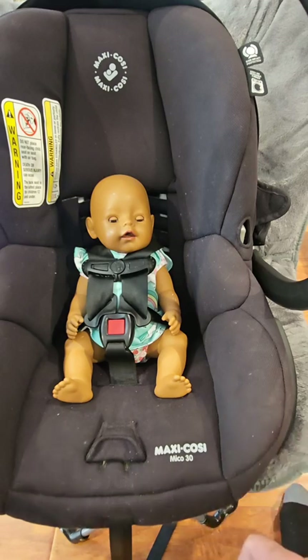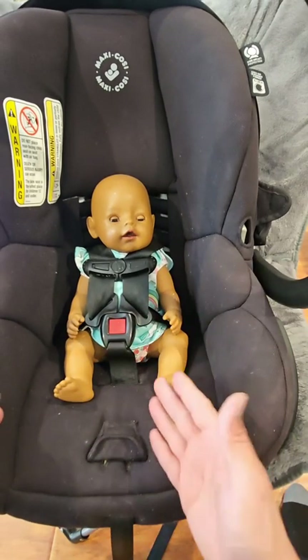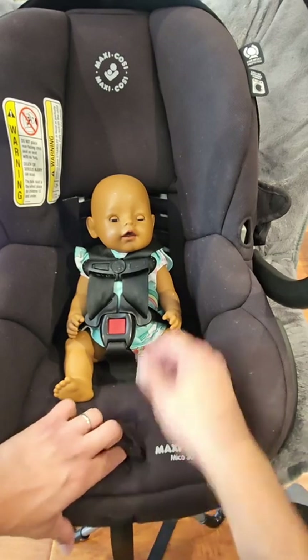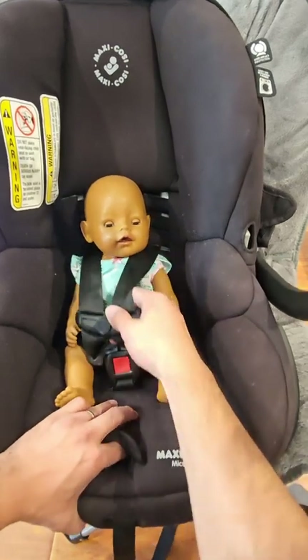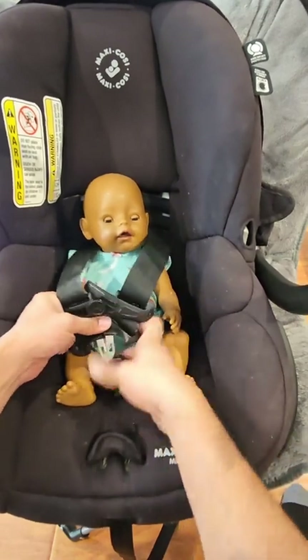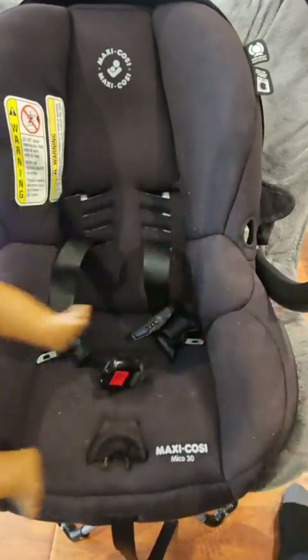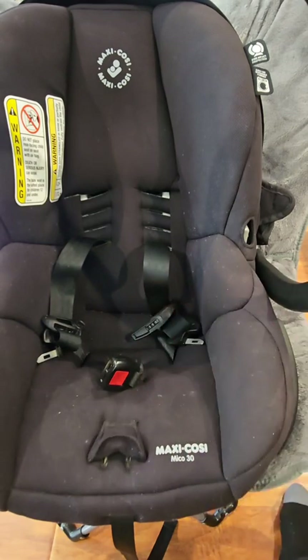Every time you put the baby in the car seat, follow the same exact routine. When you're ready to get the baby out, loosen the straps first — that makes it easy to unbuckle the baby and get the straps off them. When you're ready to put them back in, the straps are back at step one: loose and out of the way.